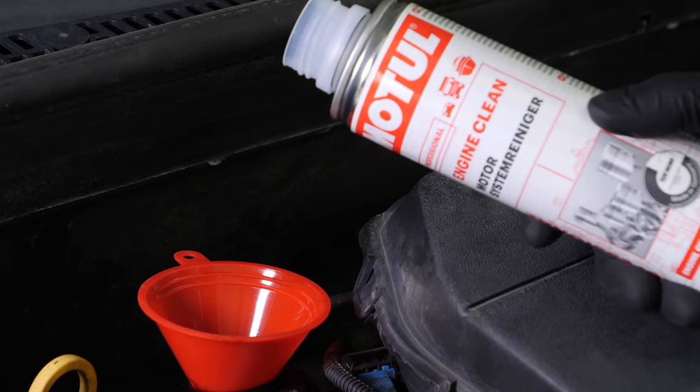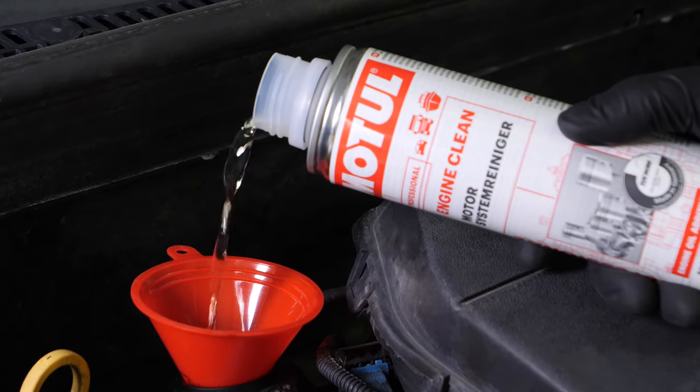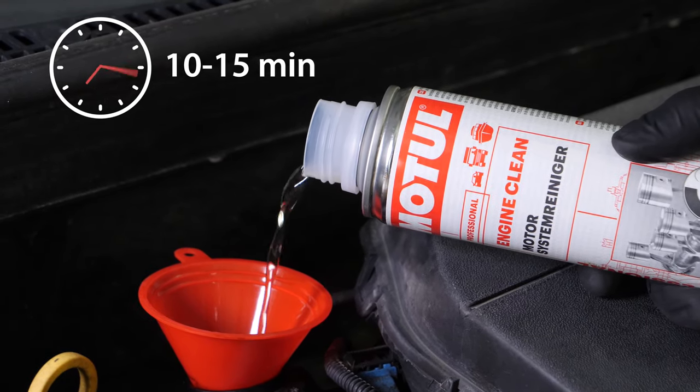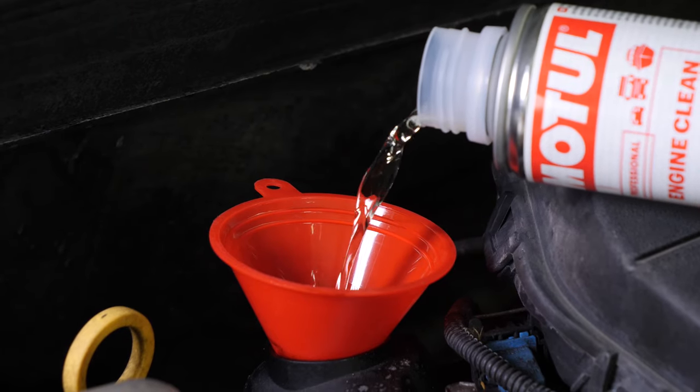Then add the product and leave your engine turning over slowly for 10 to 15 minutes. Once the product has been added, you must not drive your car. Ensure that you change the oil immediately afterwards.